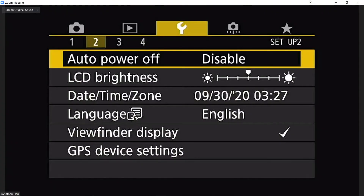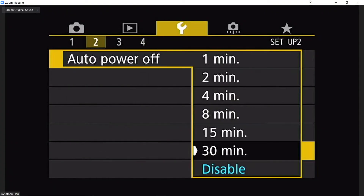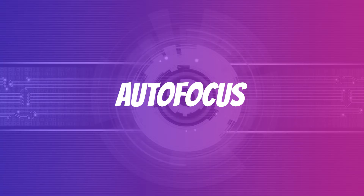While we're talking about camera settings, make sure you turn off your camera's auto power off. For autofocus: if you're getting a webcam, don't even worry about this. But if you're buying a camera, some older models don't have tracking autofocus for video, so just be aware of that. If the camera came out after 2015 or so, then it should be fine.